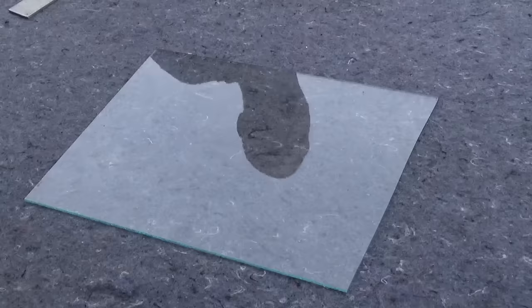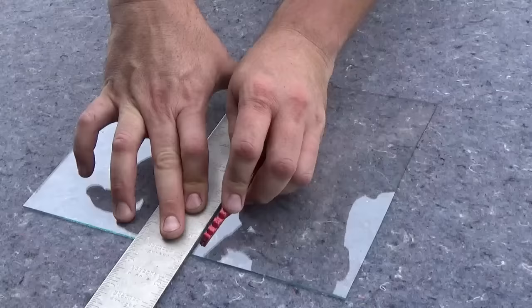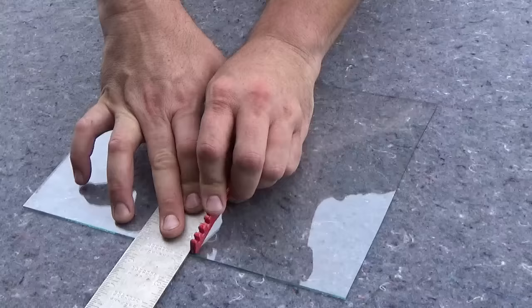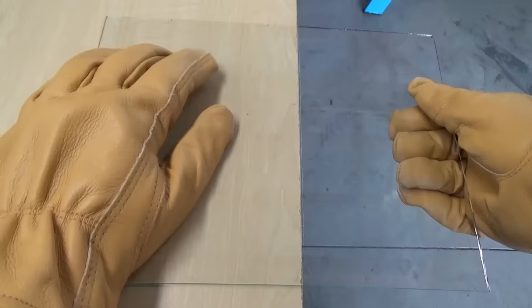Mark the glass where you want it cut. Firmly hold down a straight edge such as a square or level. You will make one pass down the edge of this guide, with the wheel on the edge of the glass, applying pressure. When making the cut it should have a coarse scratching sound. You should then have a noticeable scored line on your glass. Line up the scored mark to the edge of a table, hold down with one hand, and give a quick snap on the hanging end.